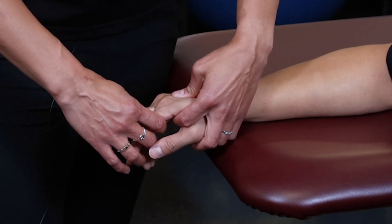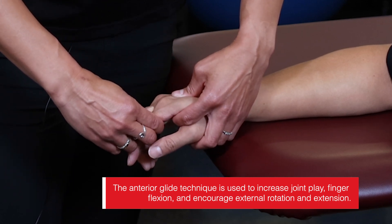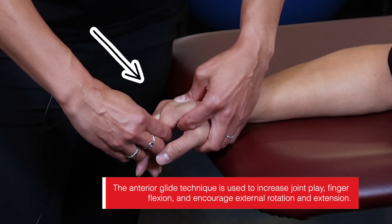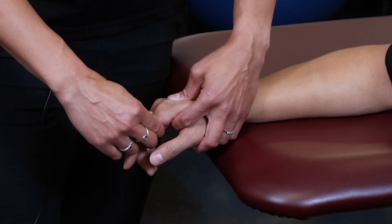An anterior or palmar glide goes toward the palm and is good for finger flexion. As I hold, I perform the palmar or anterior glide in this direction. I can do any of my grades — one, two, three, or four — using the same hand position.